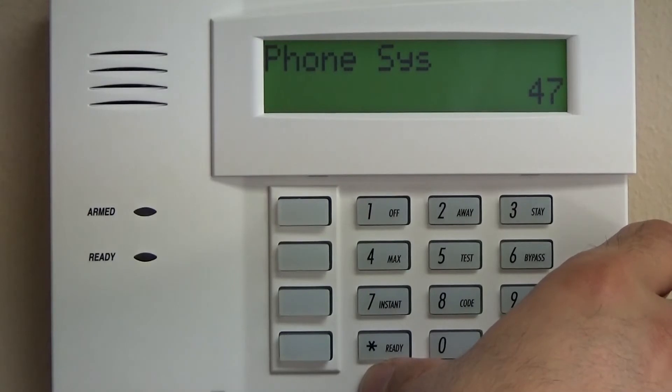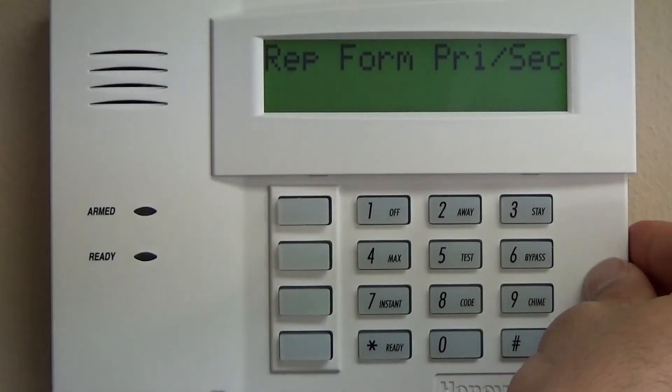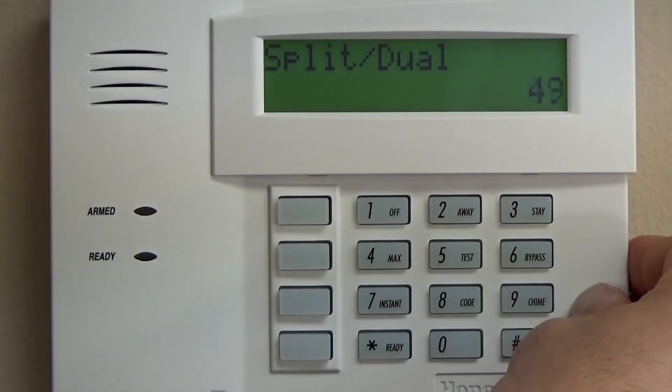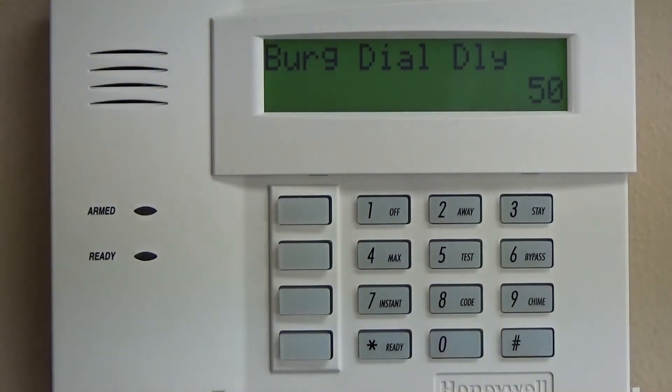Star 47: if your system is connected to a telephone line, you can put in a one for tone dial, not pulse. You don't need to put in anything there if it's a local-only system or if it is monitored via cellular or IP. Star 48: 99% of all systems are going to go 7-7, and that is contact ID — the format in which events are reported to the central station.